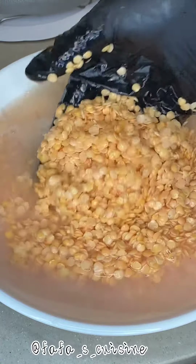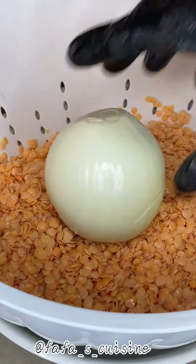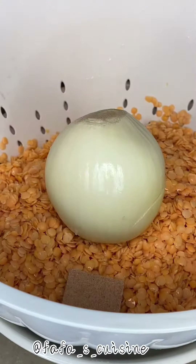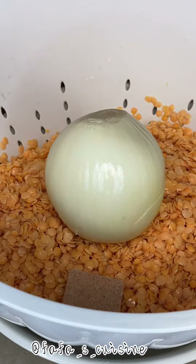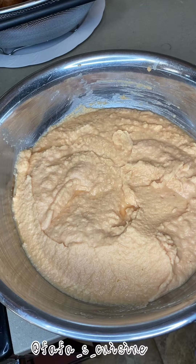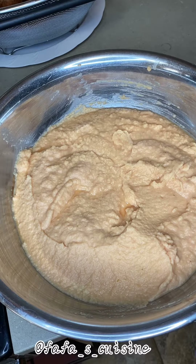Blend everything together into a smooth paste. What I usually do is chop or dice the onions and blend those first, so the juices of the onion can be used to blend the lentils — and then there's no need for water.